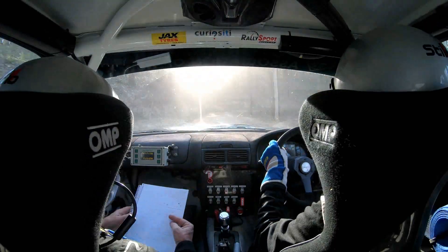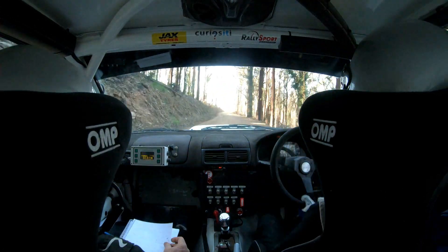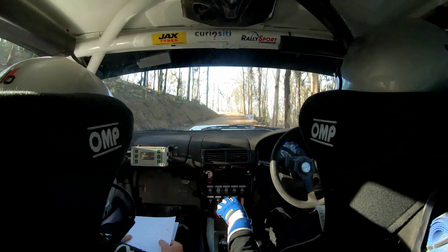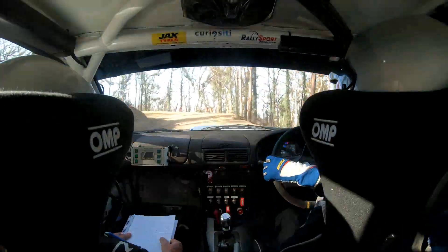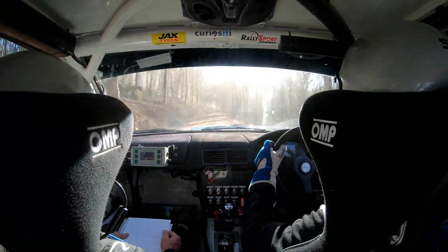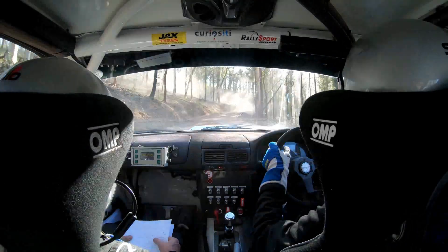Into short right 6 plus. 60. Into caution right 2 minus narrow neat. 110. Left 2. Up to the top of the hill into short left 6 plus. Into right 6 minus. 100. Into right 4 minus. 70.